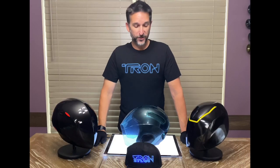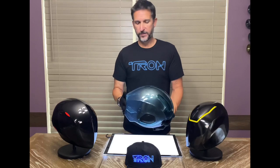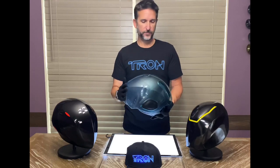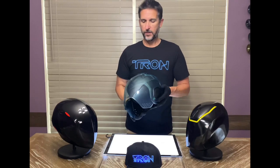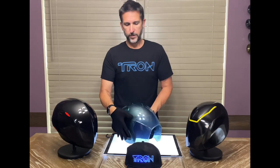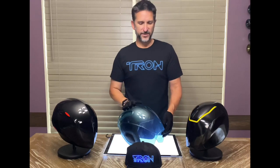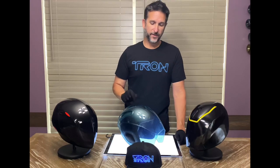Greetings programs! Today we're going to take a look at the Tron light cycle run replica helmet as worn by Samson in the arena sequence. The helmet itself is a replica of what we're seeing on screen. The screen-used helmet in the Disney archives was used as reference — it was digitally scanned to help replicate this helmet.